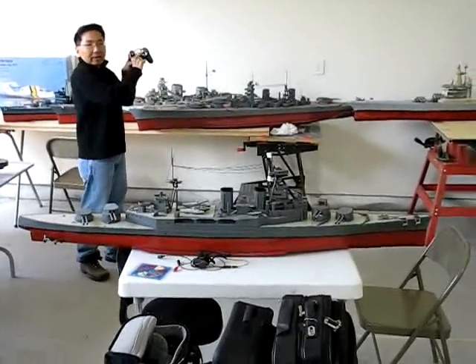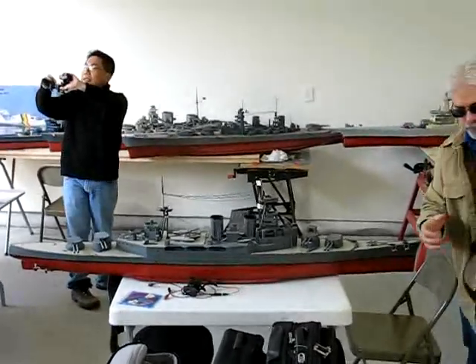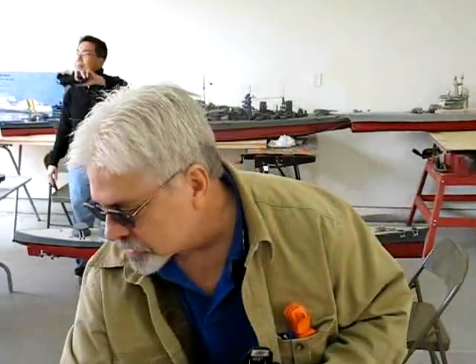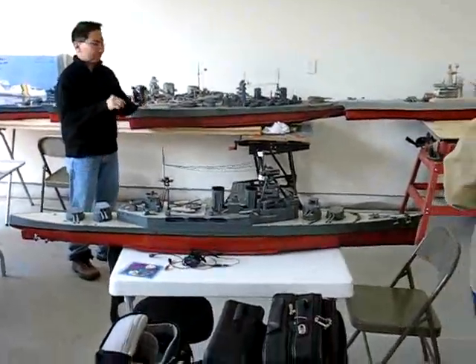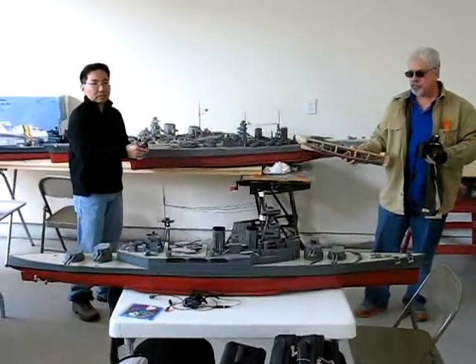I've never even considered that. Is there any antenna on there or no antenna? This little stuff in here — the antenna is like an inch more. Let's just give it a real target. Go ahead and set it neutral. Alright, so this is...